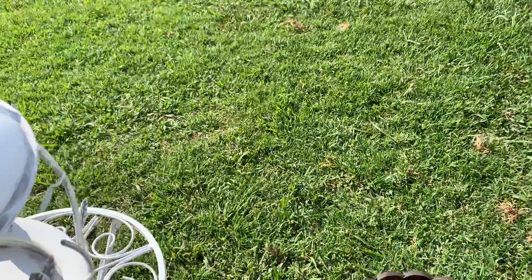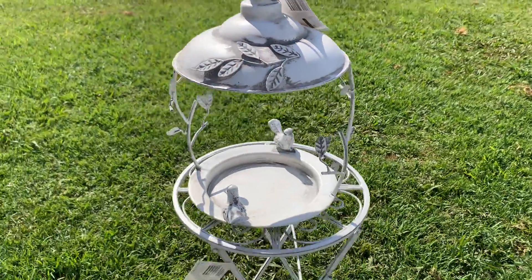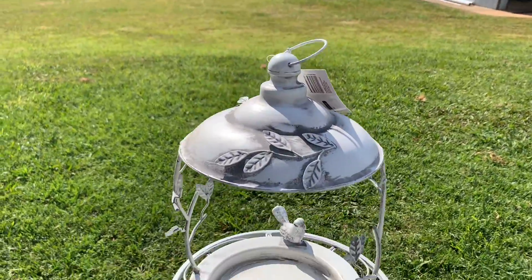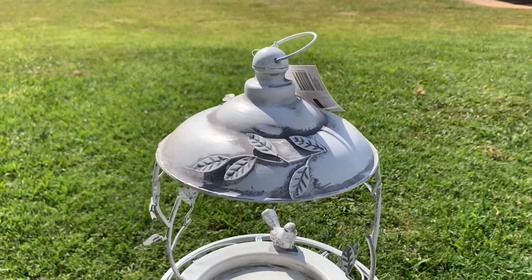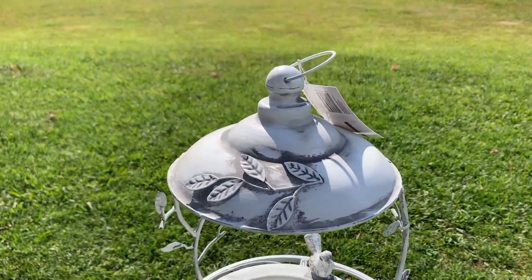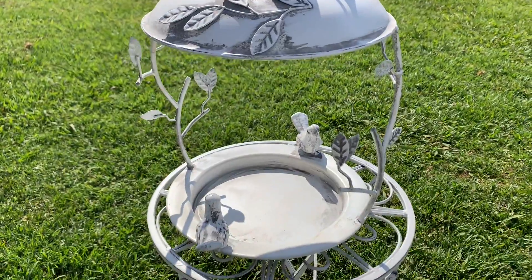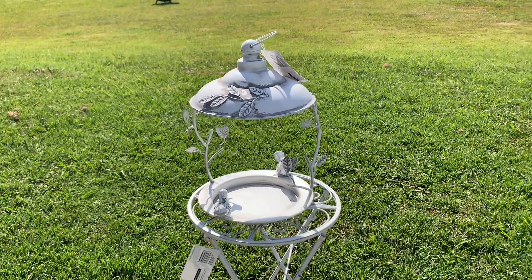Also from the Reject Shop was this little bird feeder, which actually doesn't look too bad sitting on that stand. That was fifteen dollars. I'll have to make sure wherever I put it, it's away from the dogs — I don't want the dogs going after the birds while they're eating their food! It's quite cute though.